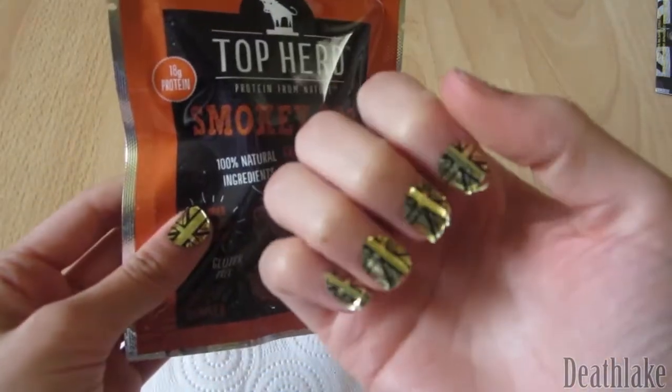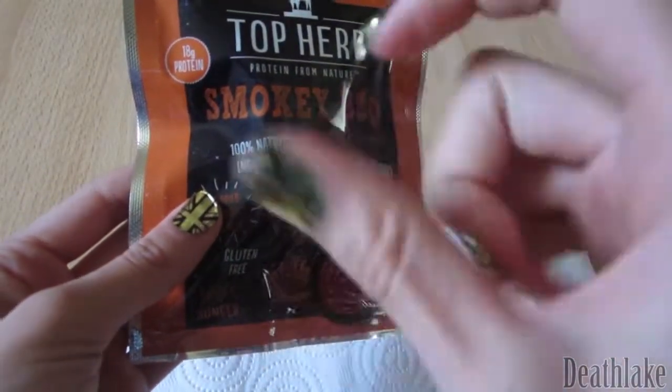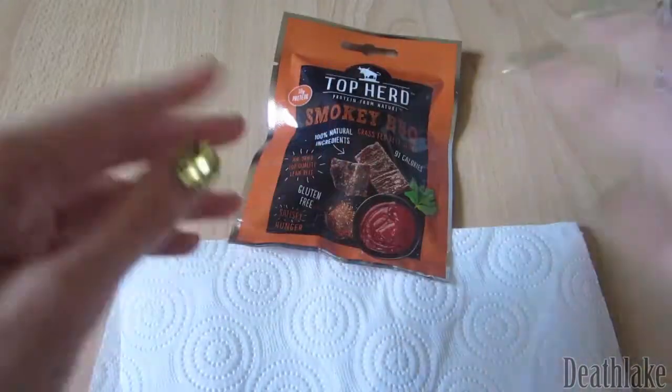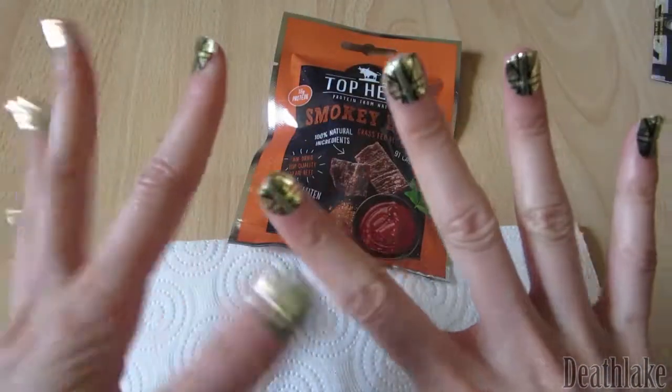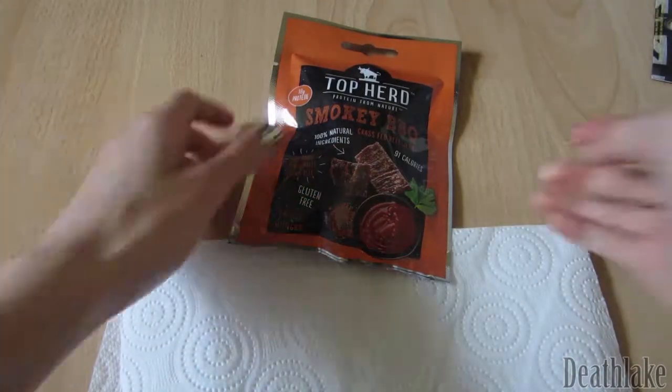If you're wondering why my nails are so horrifically done, please do check out the description box and there'll be a link — depending on when this video is uploaded — to the other video where I'm trying out this weird nail sticker thing.